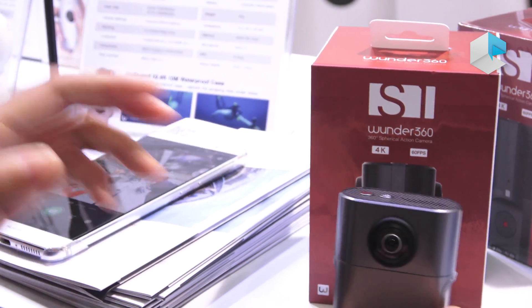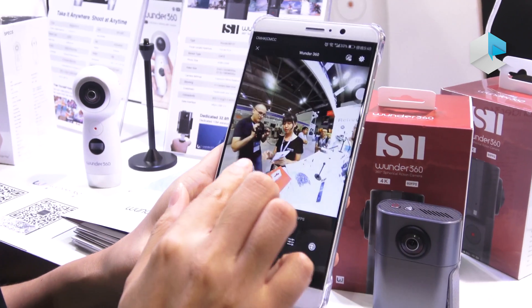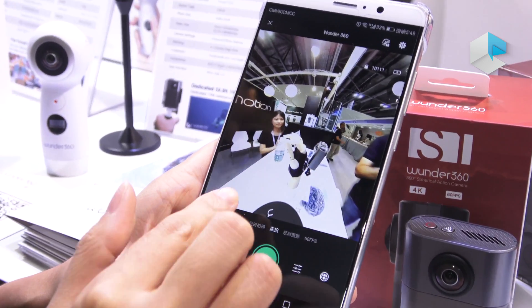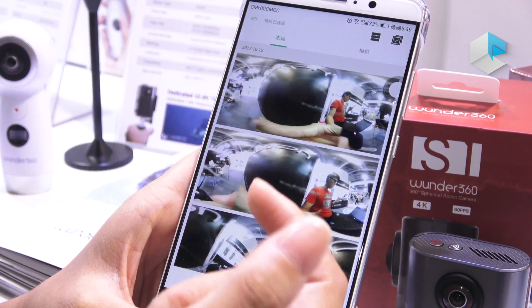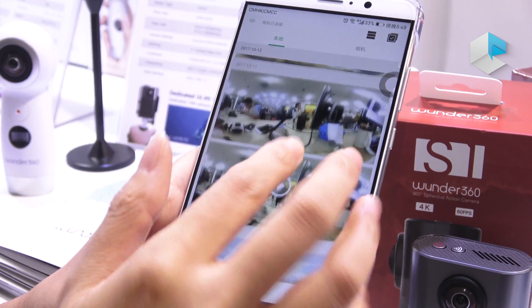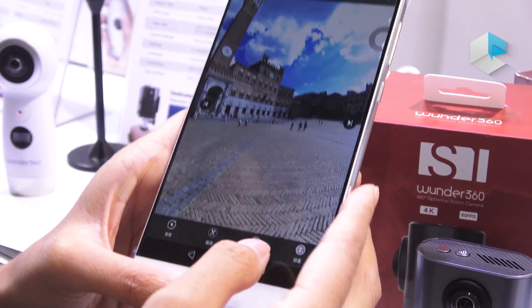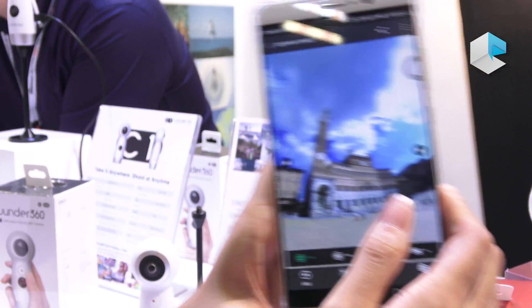We have also developed our own software. You can see this is a real-time preview — you can shoot photos and videos here. You can check what's in the camera and what's in the local album. You can view panoramic photos like this and see all around.